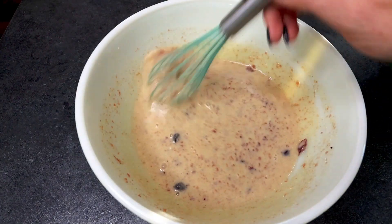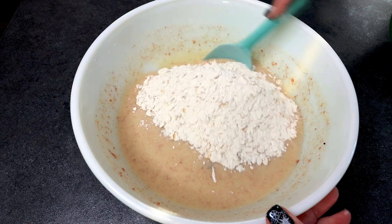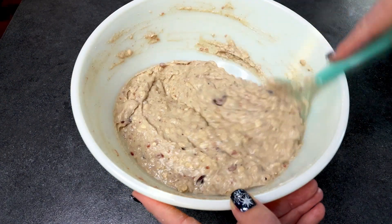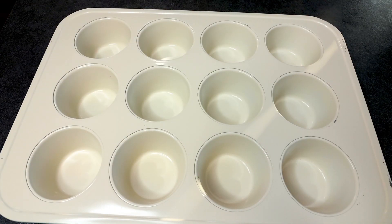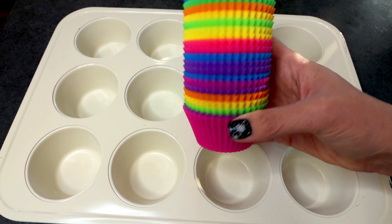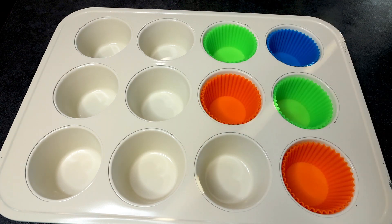I've got this mixed together well, so now I'm going to take my dry ingredients and add those in, then just mix those in. I've got this all mixed together — I'm not seeing any more dry in here so I'm going to call that good. I'm going to grab my muffin tin. Now you could either spray these with cooking spray and just pour the batter in, you could use paper liners, or what I like to use are these silicone liners. These work really well and this is pretty much all I use anymore.